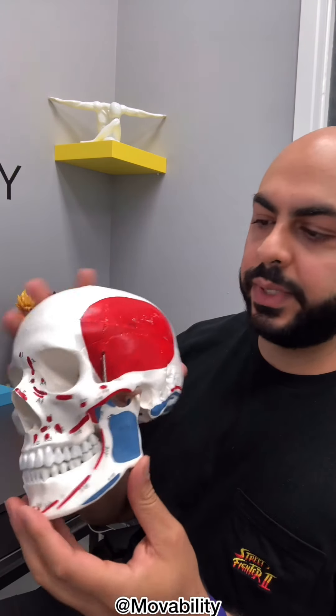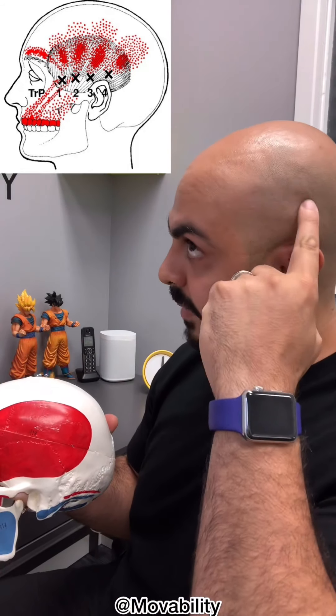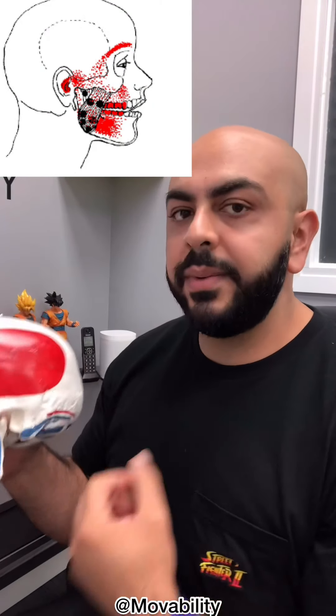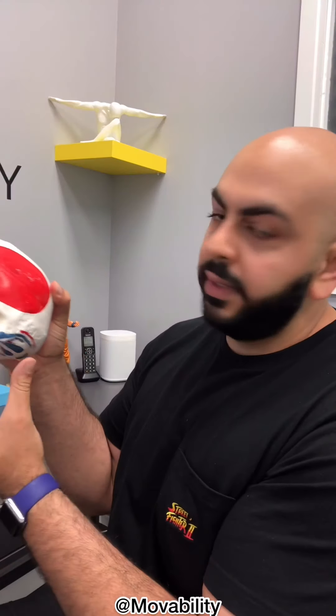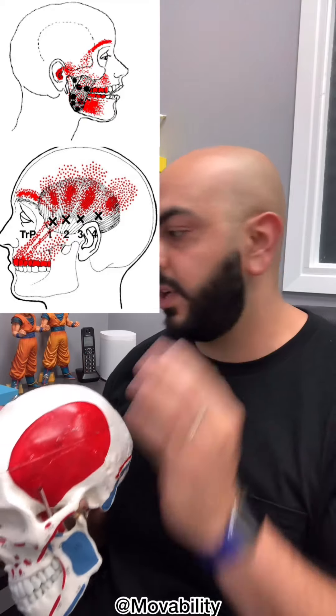There are two main muscles we're going to be focusing on. The first one attaches to the side of the head from here to the jaw, and it's responsible for biting down — if I clench, it pops out. The other one is on your cheek and is also responsible for clenching or biting down. If you've been stressed or lifting heavy weights, you could be clenching without realizing it, especially in your sleep. These muscles can develop trigger points that refer pain to the head, jaw, and sometimes the face.